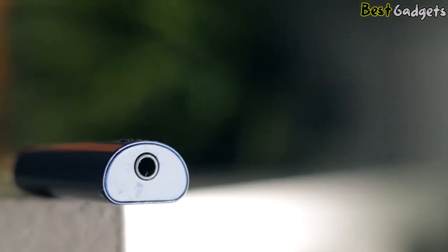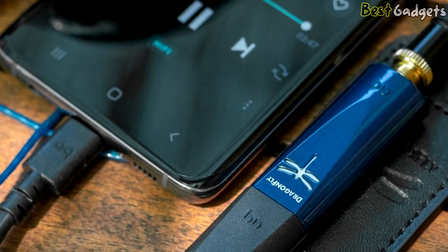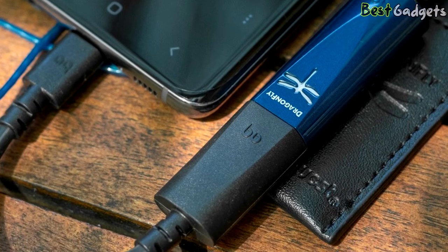With the AudioQuest portable plug-and-play Dragonfly, naturally beautiful sound is right at your fingertips. Experience more beauty at home or on the go with the Dragonfly Cobalt.